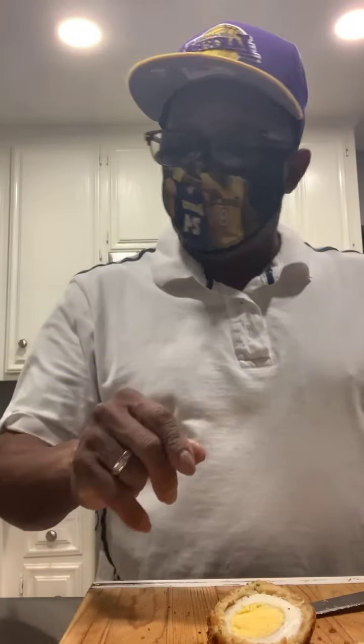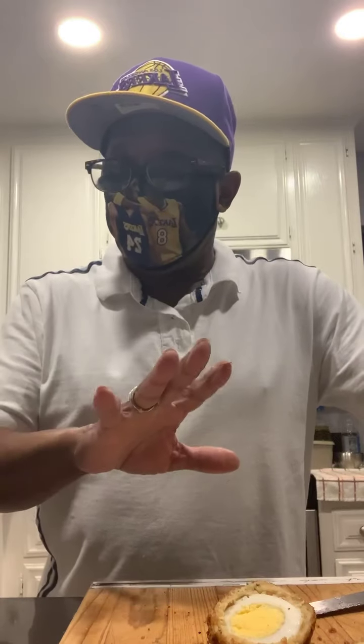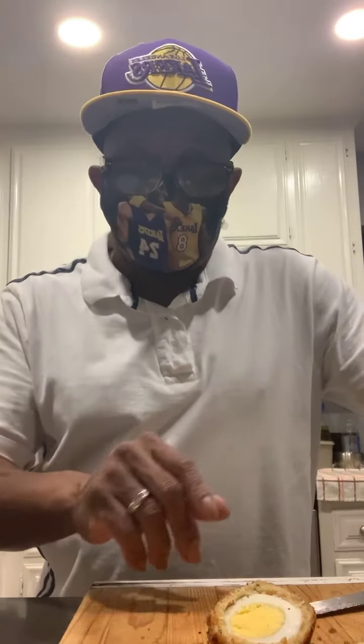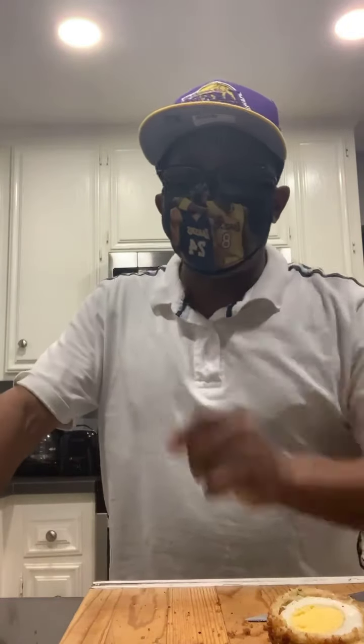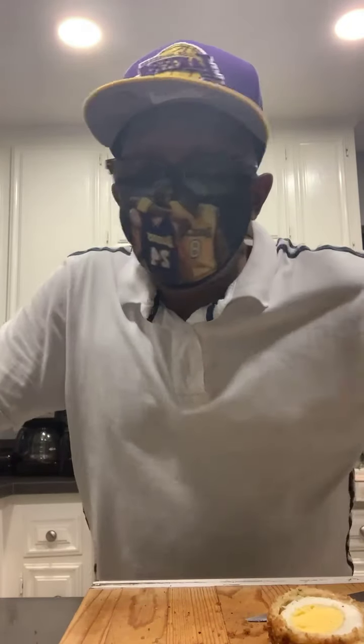Egg wash, flour, and whatever crumbs you like. I did a garlic herb because I like garlic herb croutons, but with an item like this you can do whatever you want.